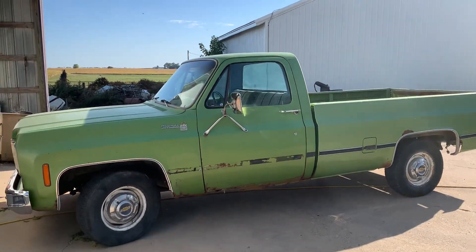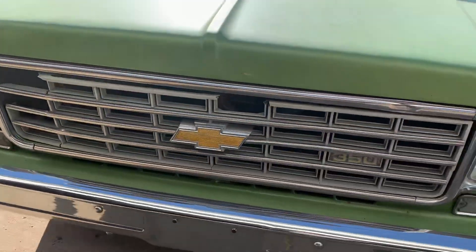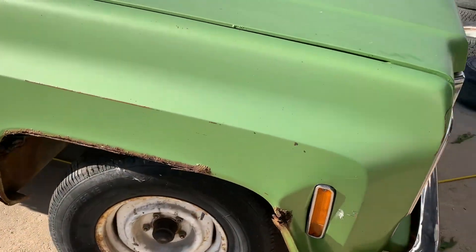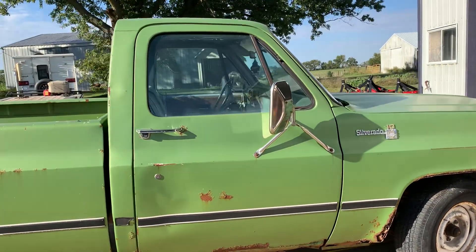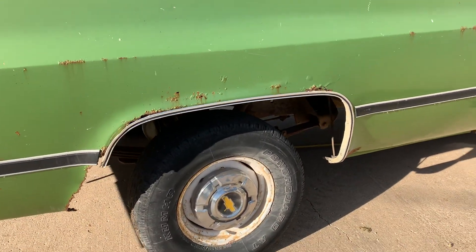We got a 1975 Chevy Silverado — it's like a C10. Just taking a quick video of how bad it is before and after here. Every single body panel on this thing is pretty rough. I'm gonna put some rims on it. It runs pretty decent but it leaks everywhere. You can see the tires are burnt off a little bit from us goofing around already.